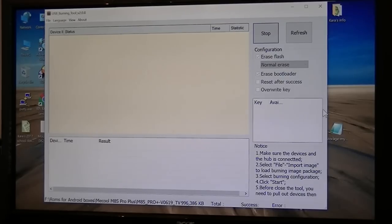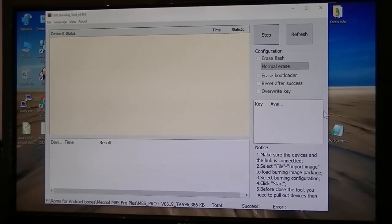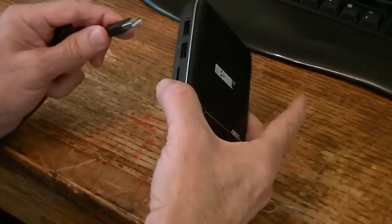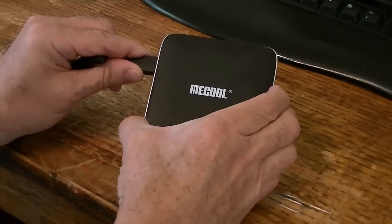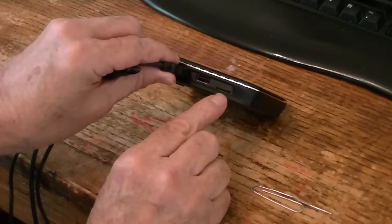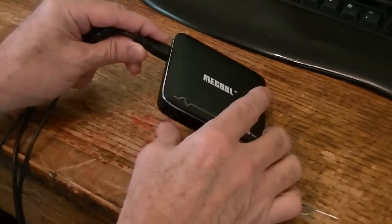I'll go ahead and plug it in and listen for the computer beep, and then we'll see it working. I'll take my cord and plug one end into the box. I think it's the second one from this micro USB port — the second one over from that. But I'll find out.